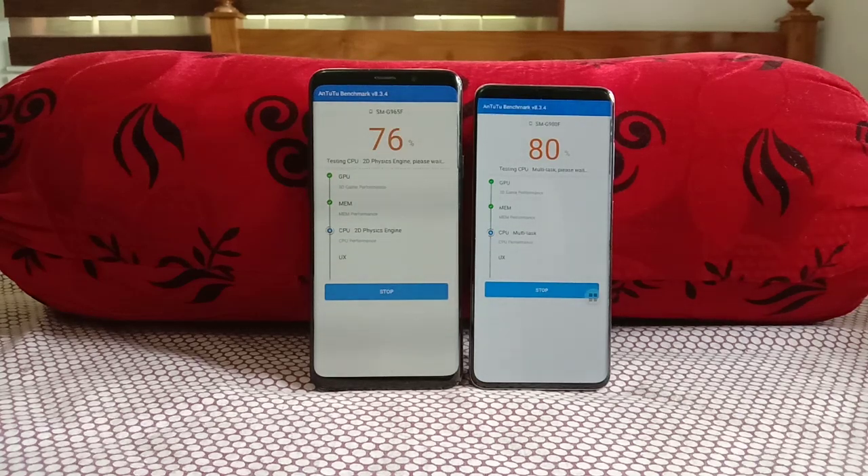Back to the benchmark — the S20 is at 80% and the S9 Plus is at 78%. Now it's 82 versus 78.